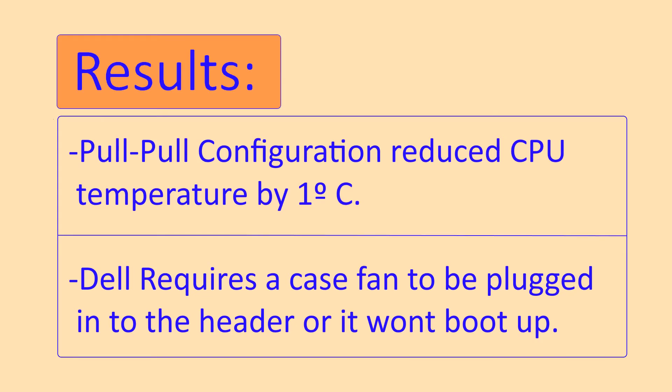In summary, the pull-pull fan configuration worked great and reduced the temperature by one degree, so I'm going to leave it this way. We also found that Dell checks to see if there's a fan populating the header, and if there isn't one there, the machine won't boot. Overall, this was a great experiment.